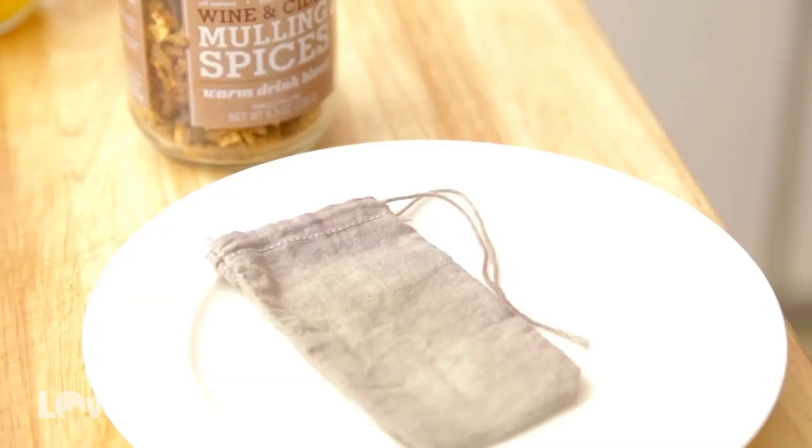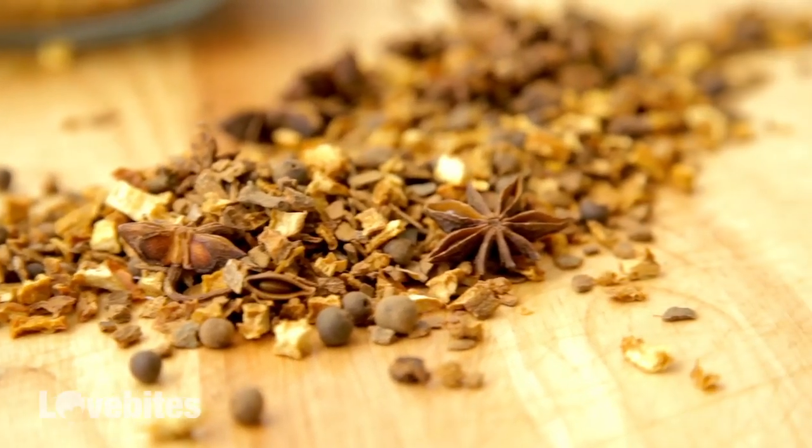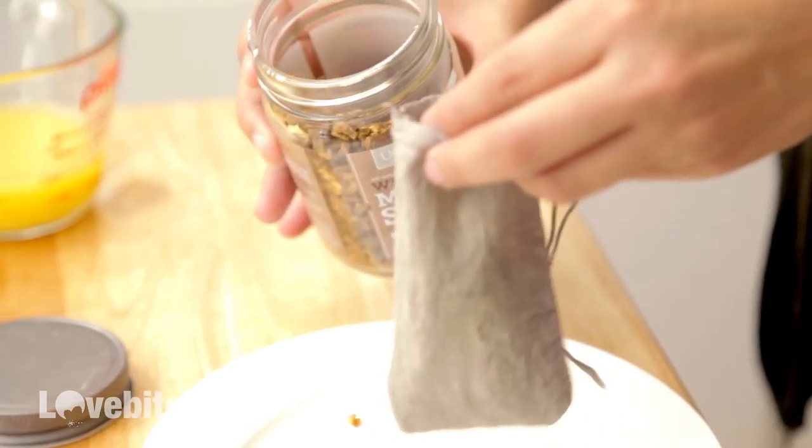Now I'm going to add my mulling spices to a cloth tea bag. If you're not familiar with mulling spices, they're usually a mixture of dried orange peel, lemon peels, whole nutmeg, cloves, star anise, cinnamon, stuff like that. You only need about a quarter cup.